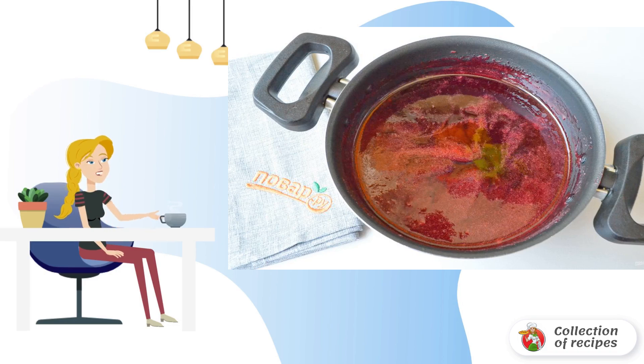Pour the puree into a nonstick container — a stainless steel pan will also work. Add sugar and stir. Bring the jam to a boil, remove the foam, and cook for 10 minutes.